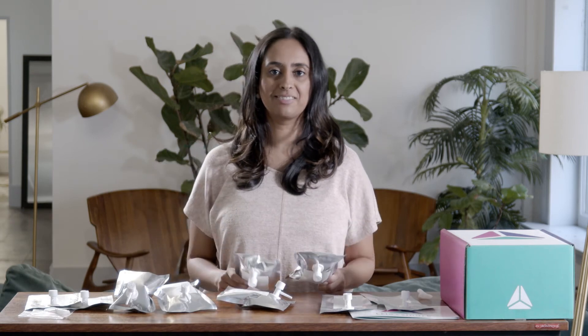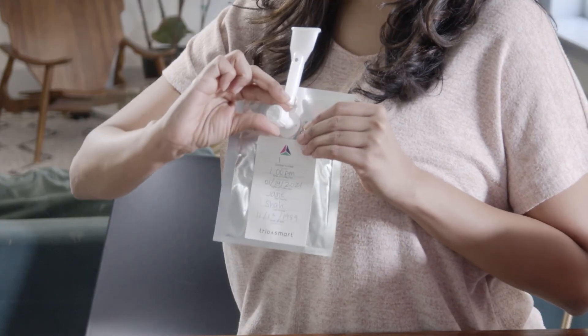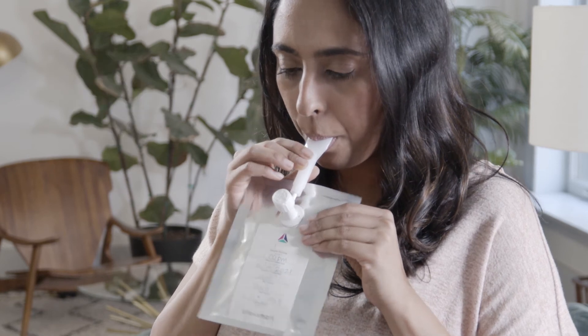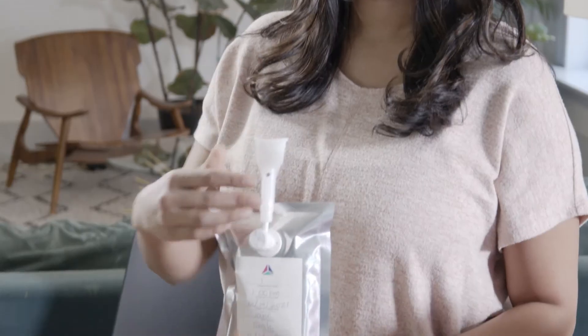Continue collecting the remaining eight breath samples, waiting 15 minutes before each sample collection. For each remaining bag, remember to label it properly. Attach the mouthpiece with the hole facing up and open the valve. Exhale normally into the bag for two seconds and then place your finger over the hole to complete your exhale. When you're finished, remove the mouthpiece and close the valve.